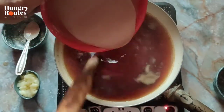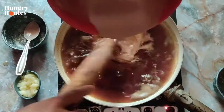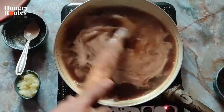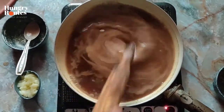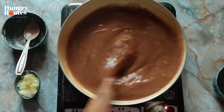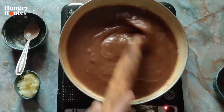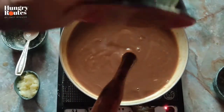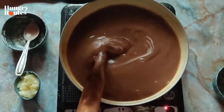My water has been added and it has mixed in a good way. After that, the water has been mixed in well. Now we will mix it vigorously. We will mix it for 5 to 7 minutes. You will mix it thoroughly.